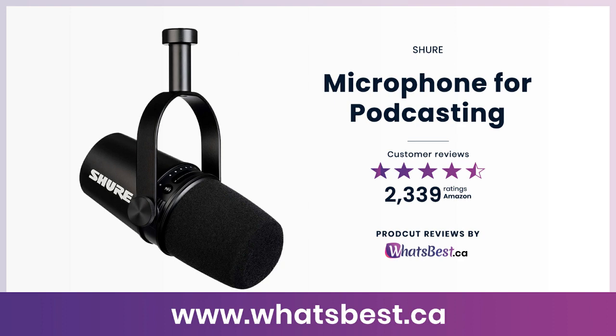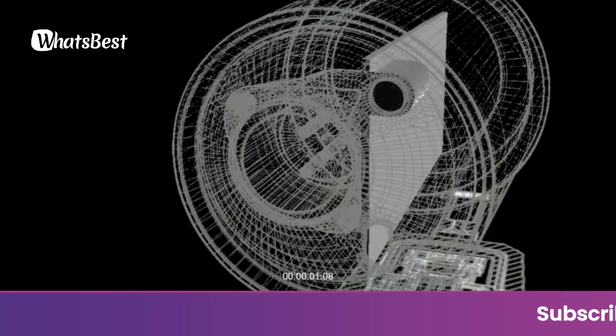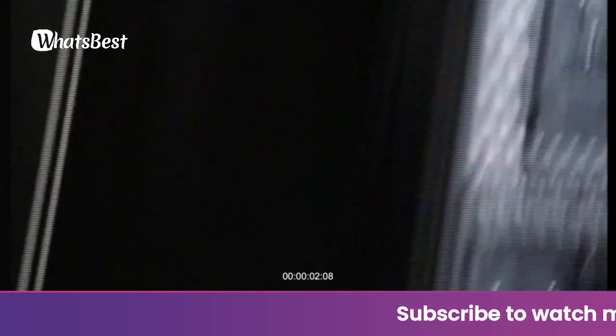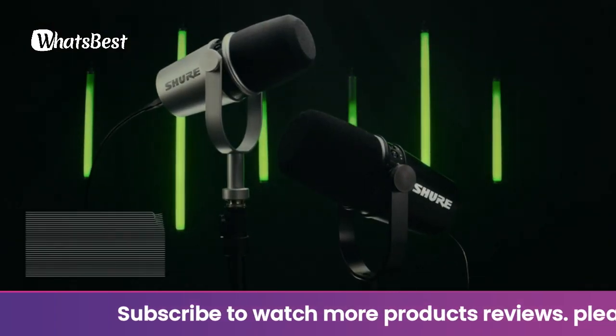Today we are giving you a closer look at a microphone for podcasting from Shure. This is the What's Best CA product reviews and features presentation. The Shure MV7 is a professional quality USB/XLR dynamic microphone inspired by the legendary SM7B.